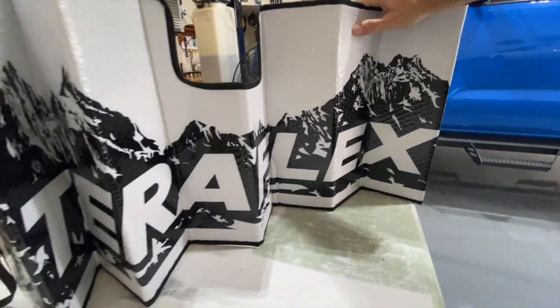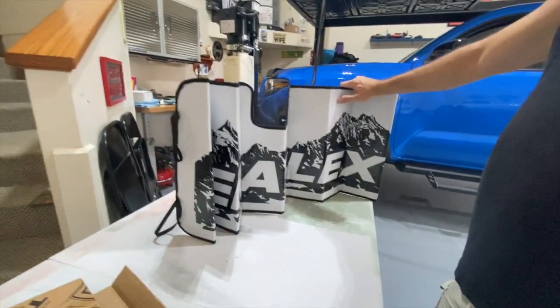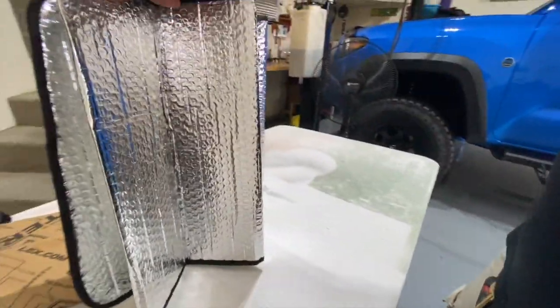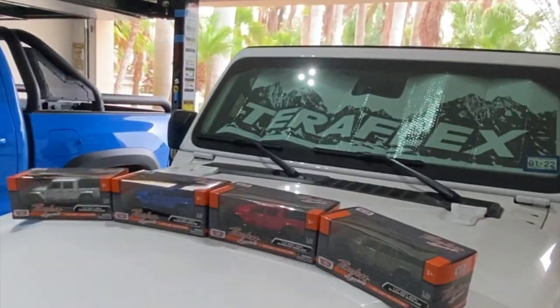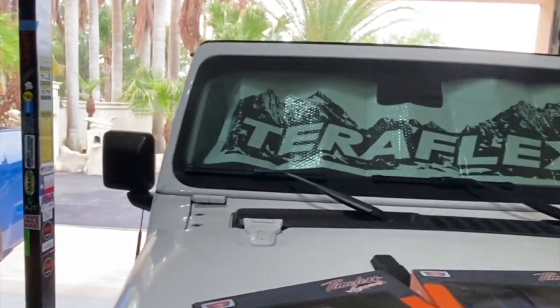I'm going to go ahead and put it in the Jeep. A confession — I have never used one of these before, so I'm going to finagle it in there. I can't imagine it's that difficult. One thing to note: if you didn't want the TeraFlex logo and mountains showing, you could turn it the other way so you're reflecting with the foil side out — though honestly I'm not sure which way is correct.